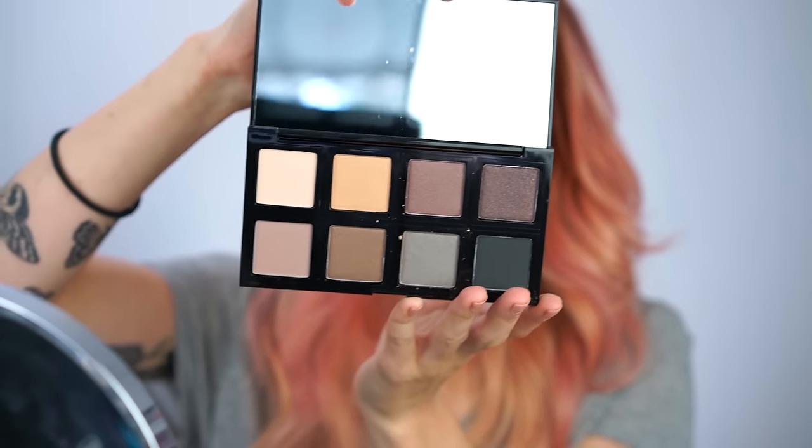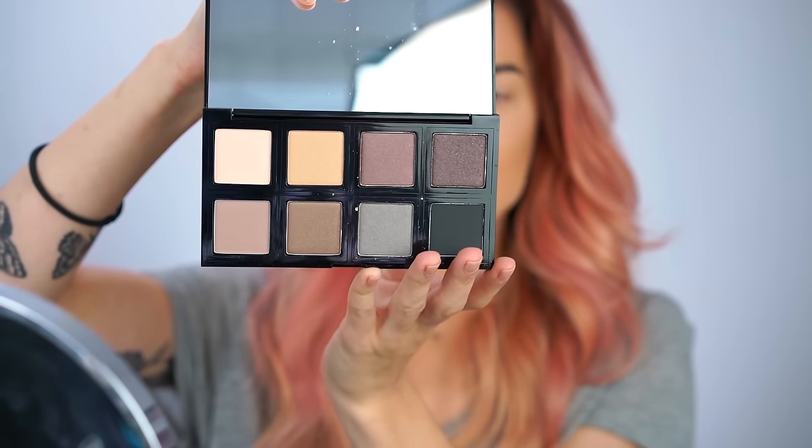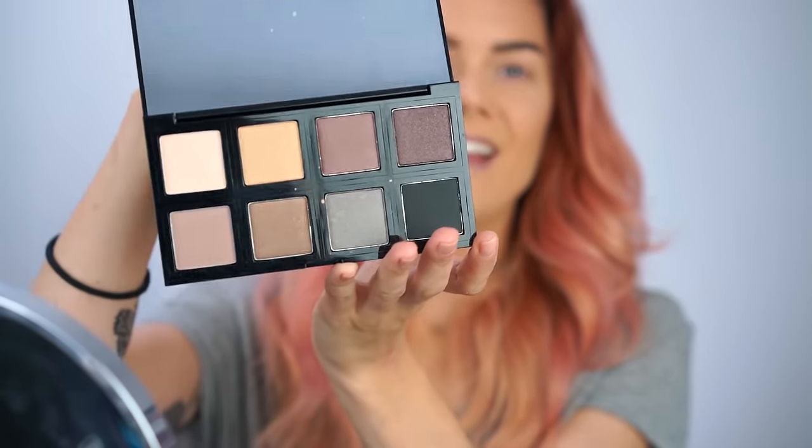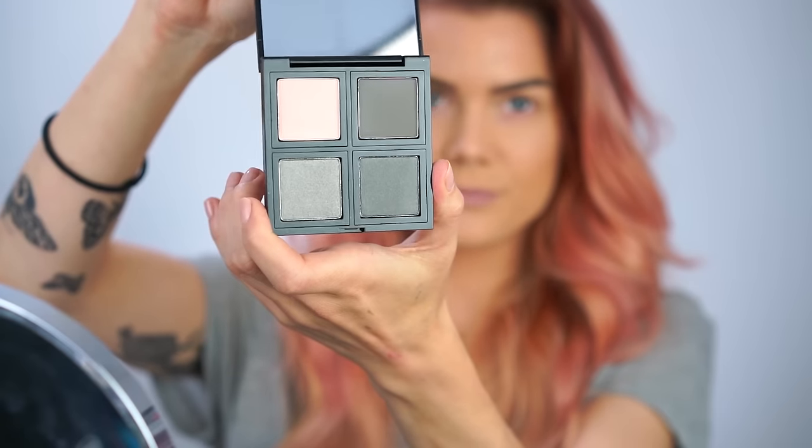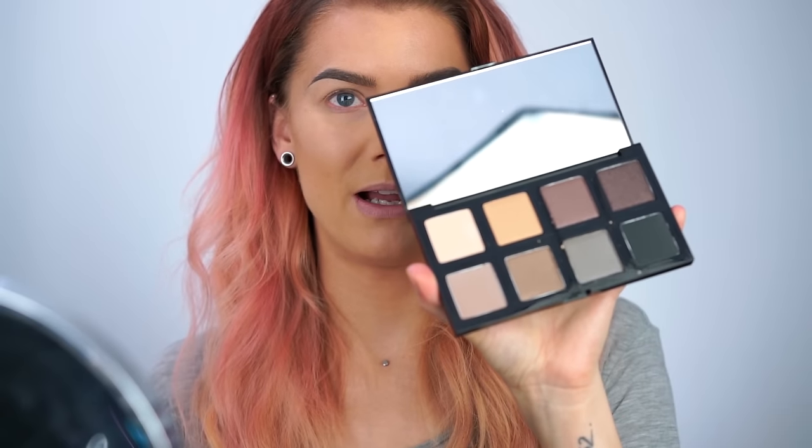In this 8-shade eyeshadow palette there are 8 colors, both shimmery and matte. And there's also one with 4 shades, which has green-grayish shades. I'm gonna do a tutorial with this palette because I really love the shades.